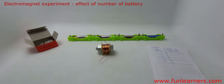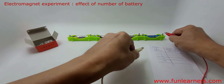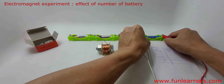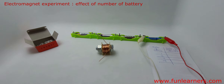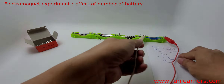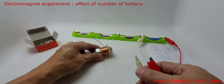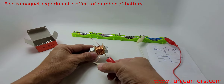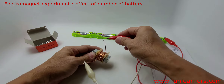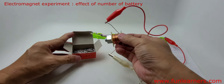Now we are going to try with one battery. We will connect one battery to the electromagnet and then we shall see how many paper clips we can pick up.